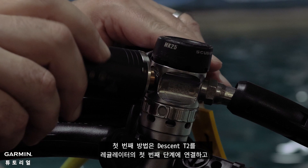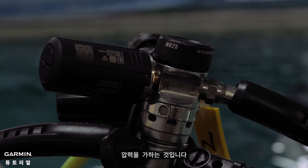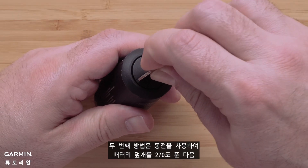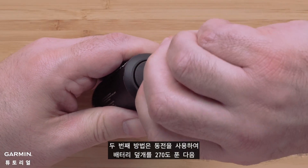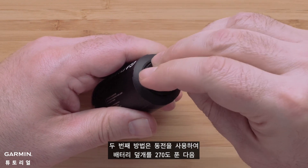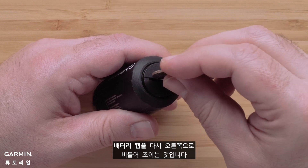The first option is to attach the Descent T2 to the first stage of your regulator and pressurize. The second option is to use a coin to loosen the battery lid by 270 degrees, then twist the battery cap back to the right to tighten it.